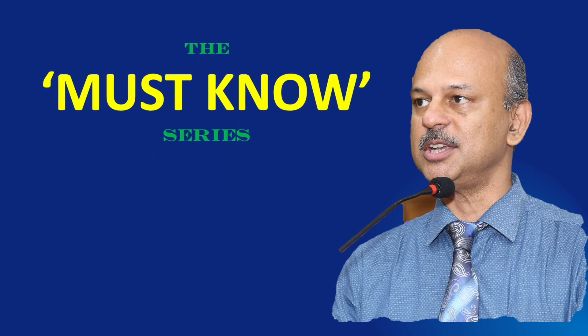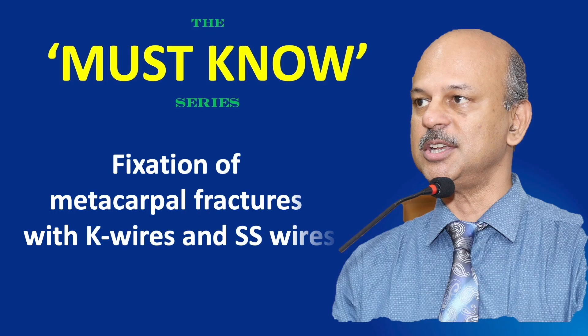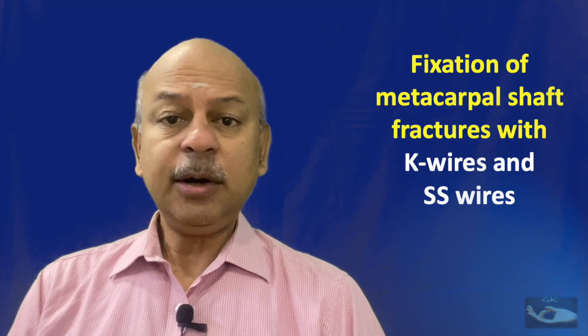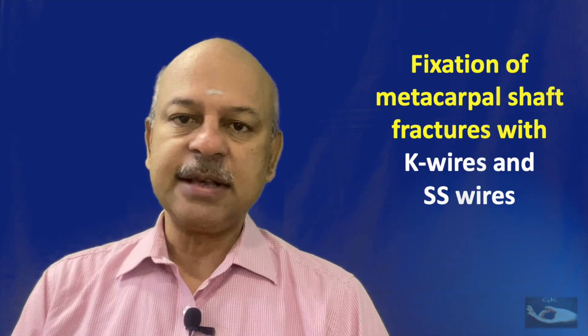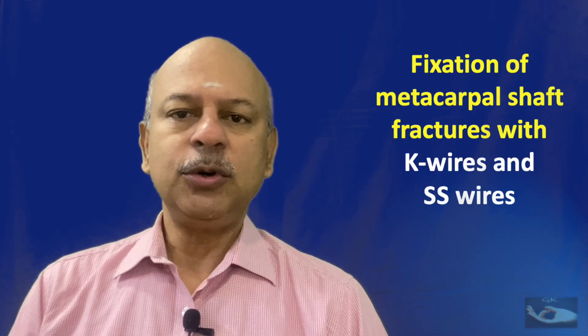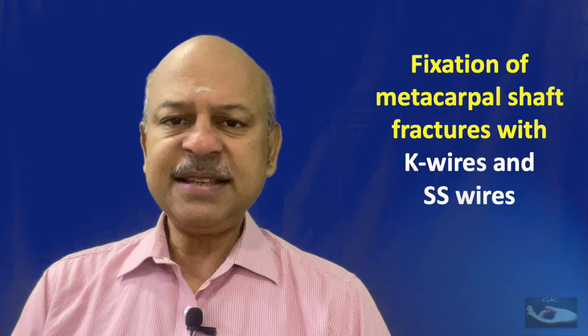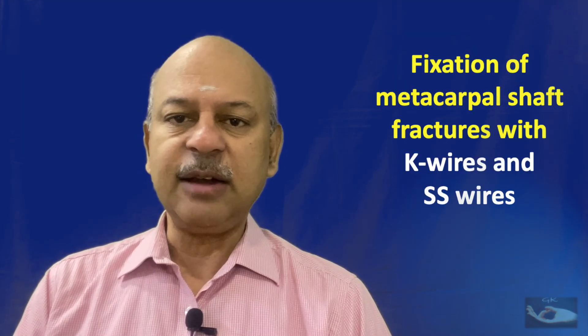Vanakkam. Welcome to the must know series, simplifying learning. Today we will cover fixation of metacarpal fractures with K wires and stainless steel wires. After open reduction of metacarpal shaft fractures in the fingers, we need to fix the fractures to give them stability. We shall learn how to do this in simple ways using K wires and stainless steel wires in this must know series video.